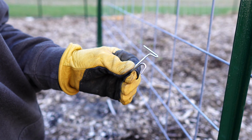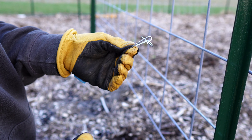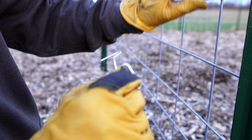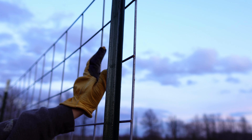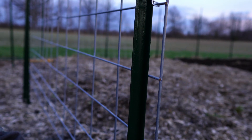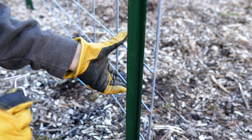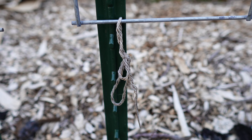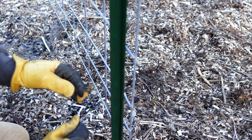I like to put about three of these clips on each of my T-posts - one at the top, one in the middle, and one at the bottom. It's secure weight-wise with just two, but if I push down here the bottom comes out. It's not going to go anywhere, but when I'm tying things to it especially at the bottom, I just like it being secured from top to bottom.